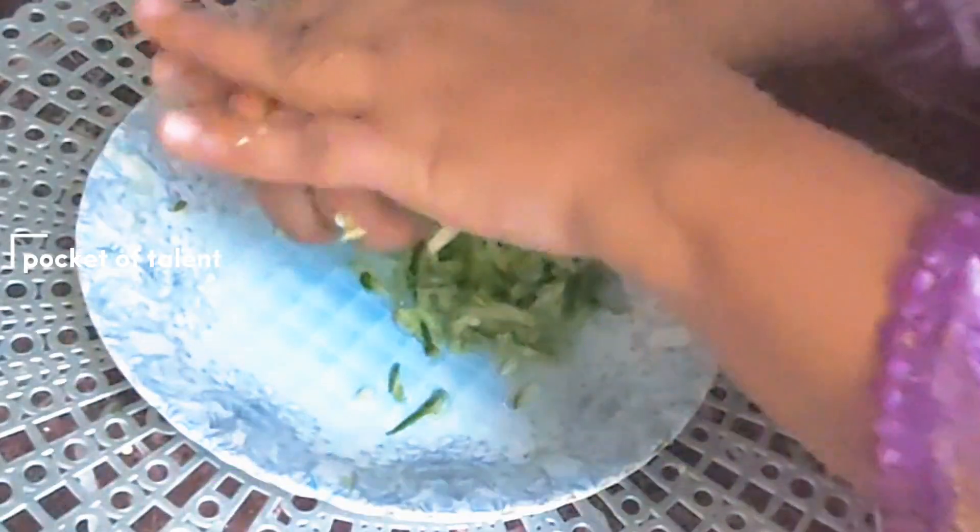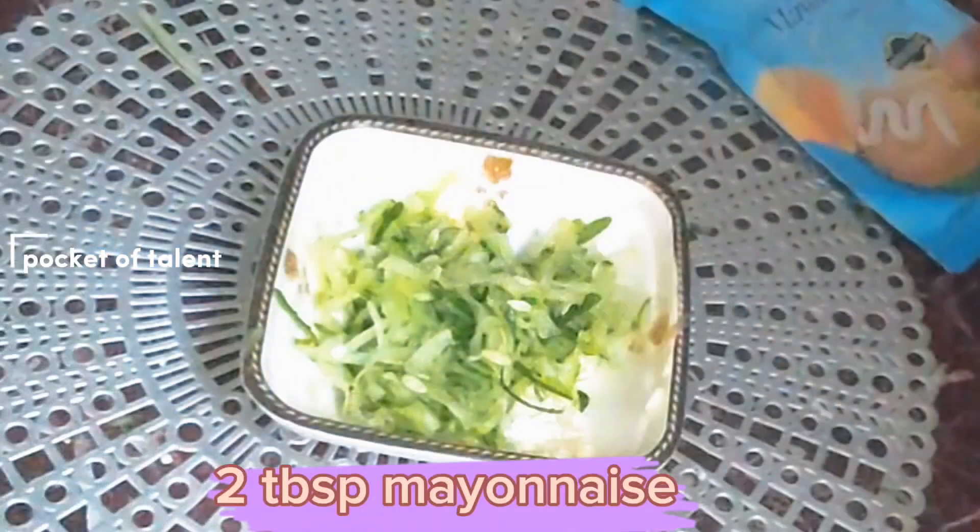I have made it half a cup and crushed it. After removing all the water, I will add two tablespoons of mayonnaise and mix it well.